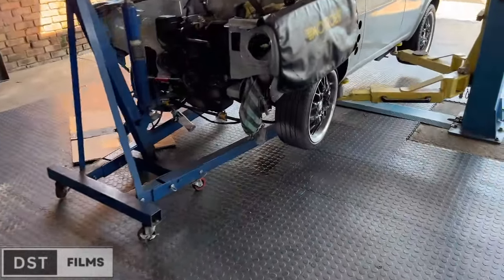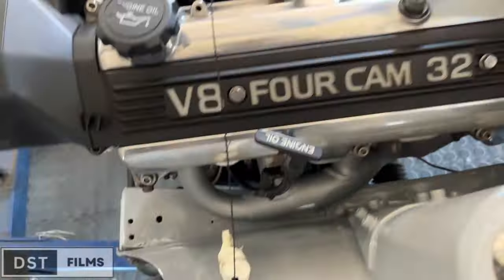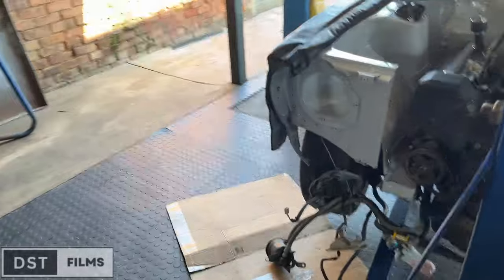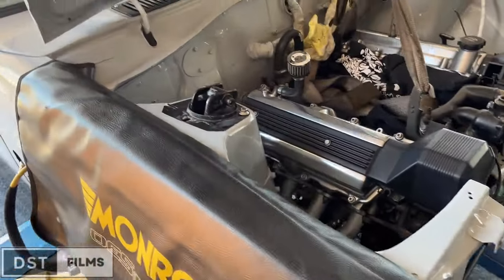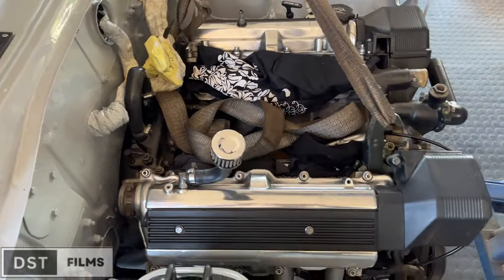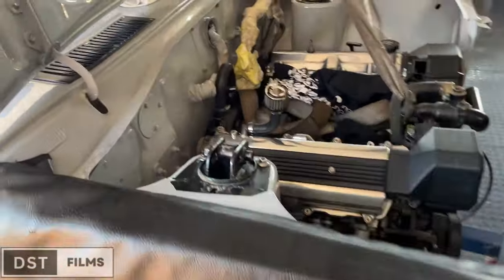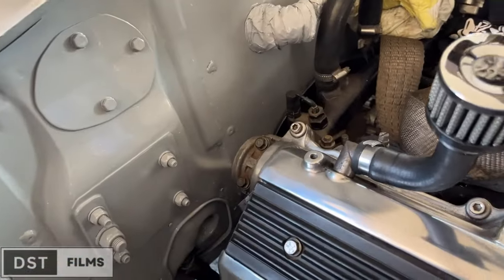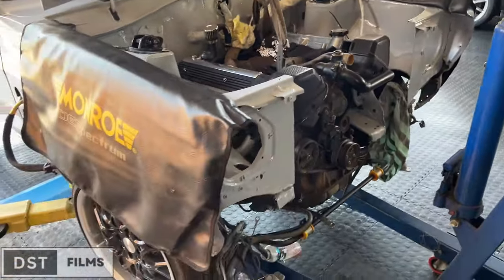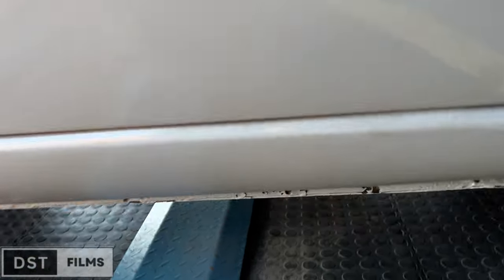Just like that, the engine is back inside. As you can see, there's literally minimal space — no space at all. Don't mind my English. I'm not really good at speaking in general, but bear with me. Yeah, the engine is in. Just look at it — clean, guys. Clean. If you're not going to do it right, don't do it at all. Look at the mounting for the gearbox.